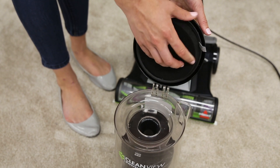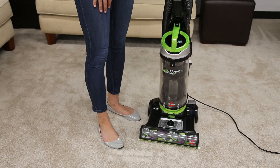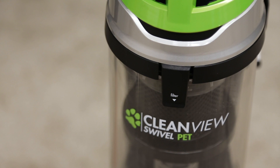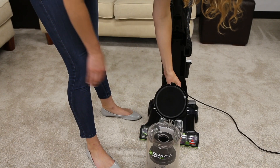Dirty filters can also make your vacuum louder by restricting airflow. To find the pre-motor filter, press the tank release button and remove the dirt tank. To access the filter, pull the filter tab found on the front of the tank and remove the foam filter from the tray.